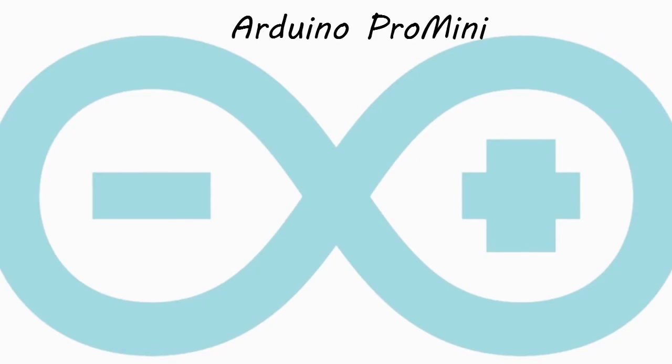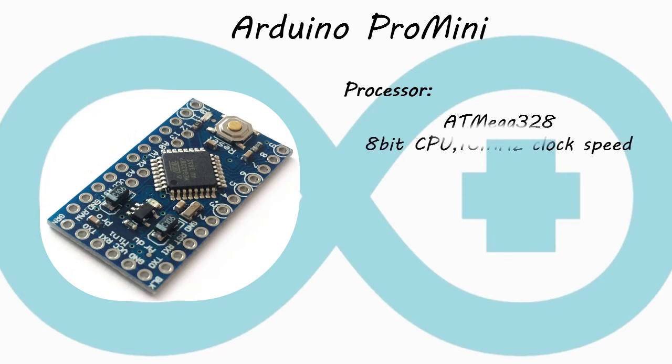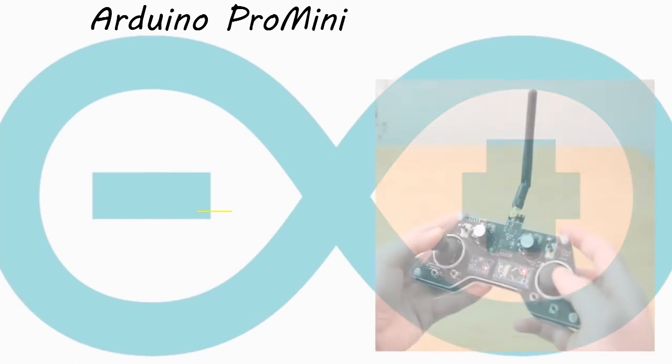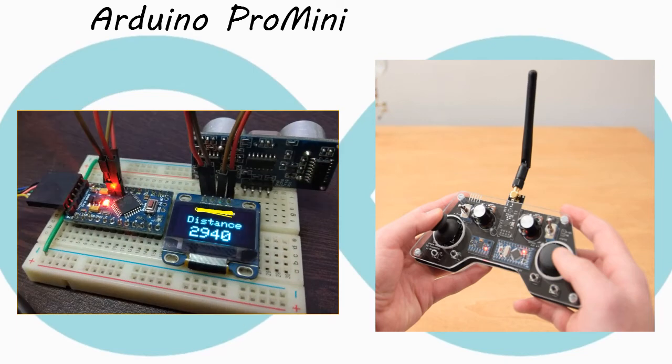Next, the Arduino Pro Mini. This board is dedicated to advanced users who require flexibility and small size. It is a good choice for embedded projects. It has an ATmega328 8-bit processor with a clock speed of 16 megahertz, a storage of 2KB static RAM and 32KB flash memory, and provides 14 digital input-output pins and 6 analog input pins. It is widely used by advanced users and has more applications in embedded projects.